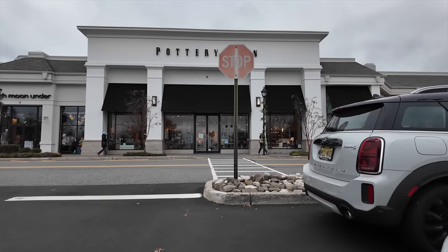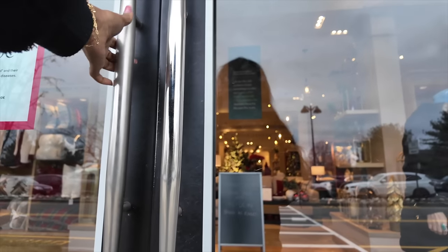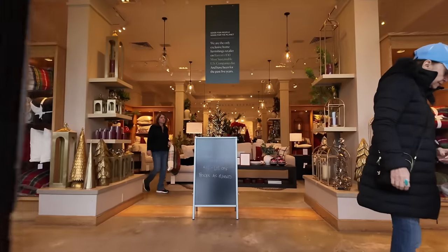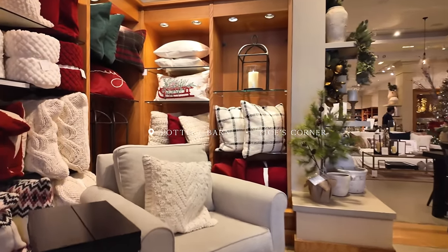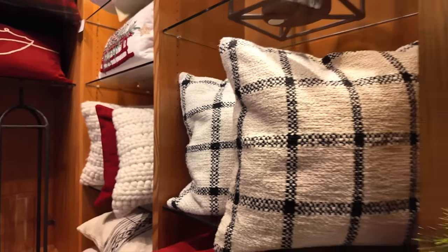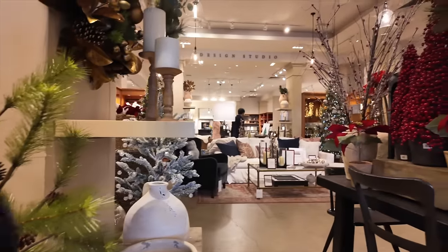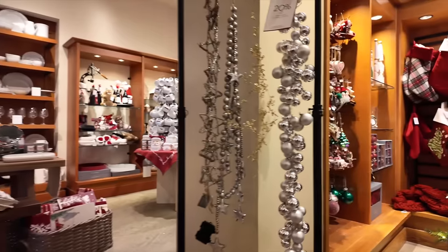I'm about to go to Pottery Barn to look at some ornaments and I have a couple other things on my list. The weather is looking like it's going to rain, so I might head home — I don't necessarily want to be out in the rain today.